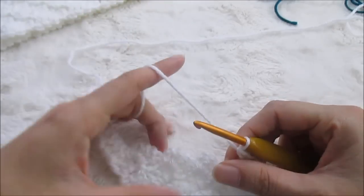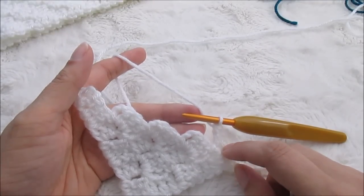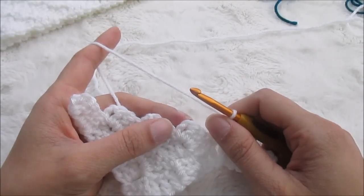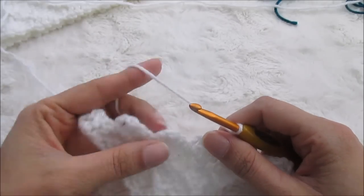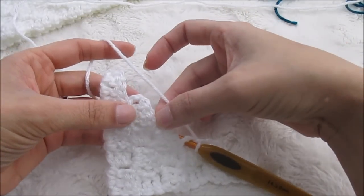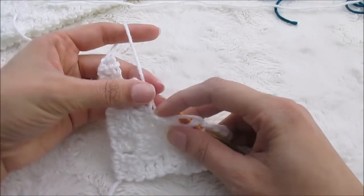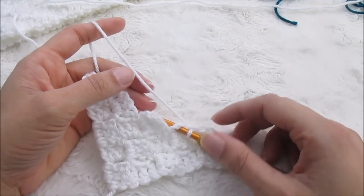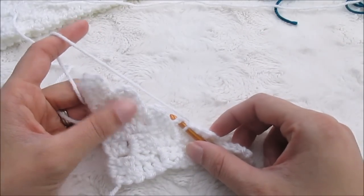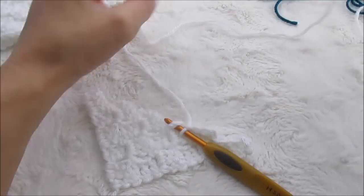Rule number three is that you should not carry your yarn too far. Normally if you were changing colors and only had a few stitches, you could carry that yarn and crochet over it, kind of weaving it in place. With corner-to-corner, I don't do that, because if I were to carry this white yarn across two blue blocks, I'd have to weave around each block — and it either puckers badly or just looks sloppy. I do have to weave in more ends this way, but my pieces look much more professional.